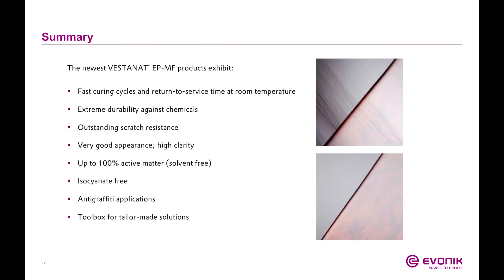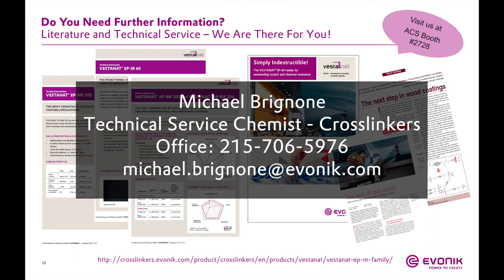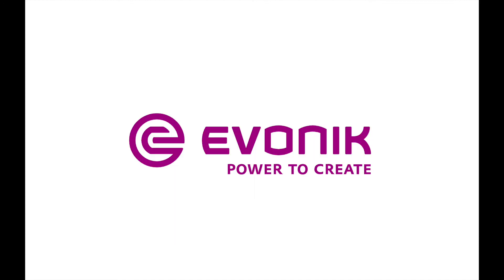In summary, the Vestinet EP MF technology gives very fast curing cycles and much better return to service time for ambient cure systems than a traditional polyurethane. It offers much better durability against chemicals, outstanding scratch resistance, and most importantly, it is isocyanate-free and much safer to handle. Thank you all for listening. For more information on our MF technology, visit the website on the slide or contact me, Mike Brignone, directly via email or phone.